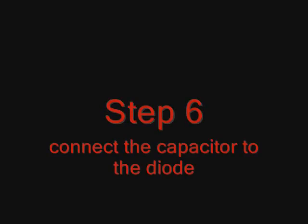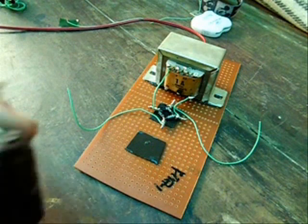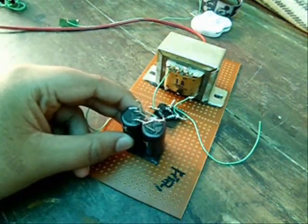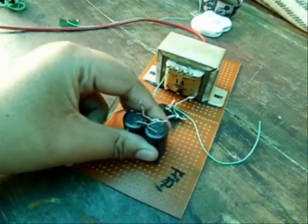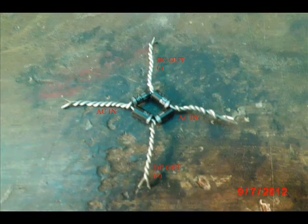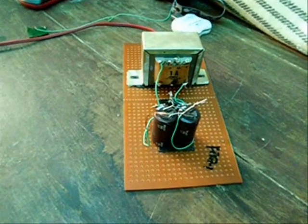Step 6: Connect the capacitor to the board. Attach the capacitor on the board. Connect DC output to the capacitor — positive to positive and negative to negative.